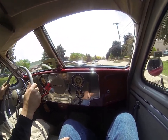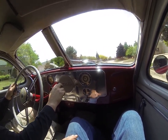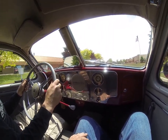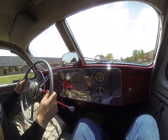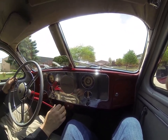Again, 1941 Graham Hollywood Supercharged — a rare car, not many of them around. Runs great, you can have a lot of fun with it right now. Or if you decide to paint it in a couple years and make it really nice, do it right. It's available at dreamcruiseclassics.com.